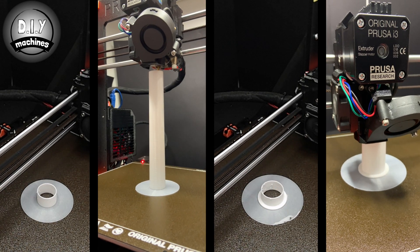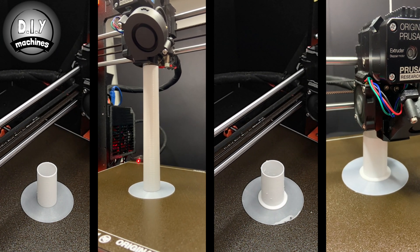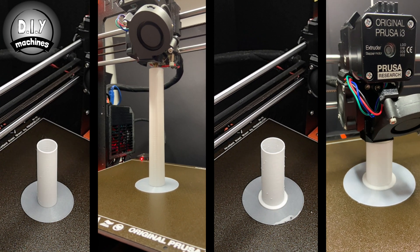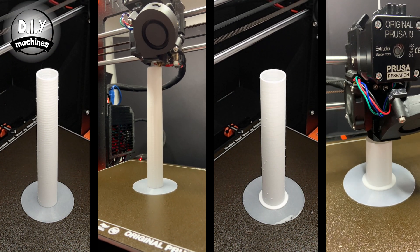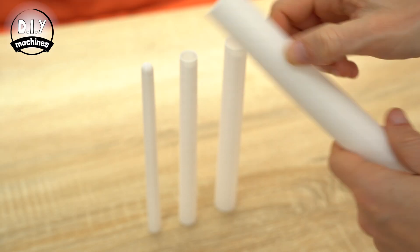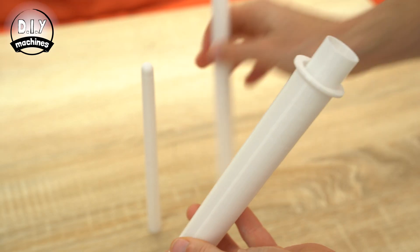Now we can create the extendable sections of the blade. I printed each of the blade sections in white PLA with a very large brim to help them adhere to the print bed. I chose a layer height of 0.15mm. These can then be inserted one inside the other after removing their brims.